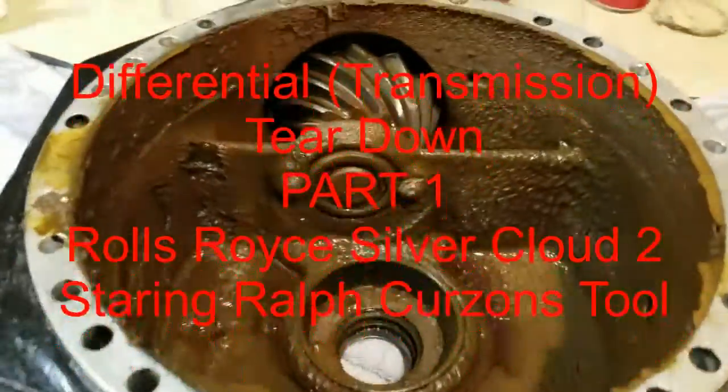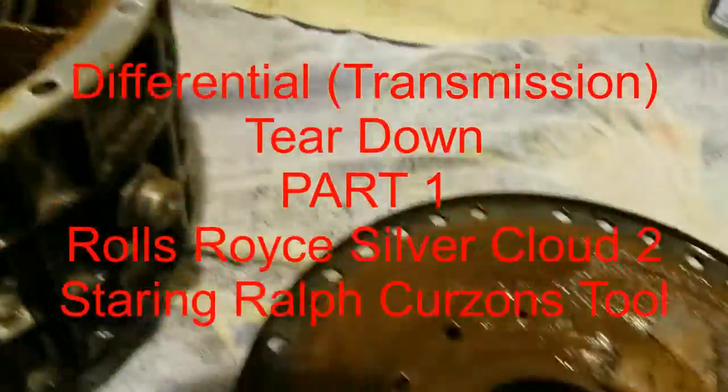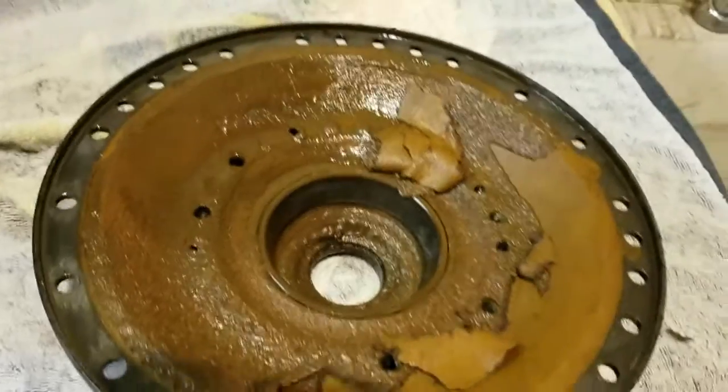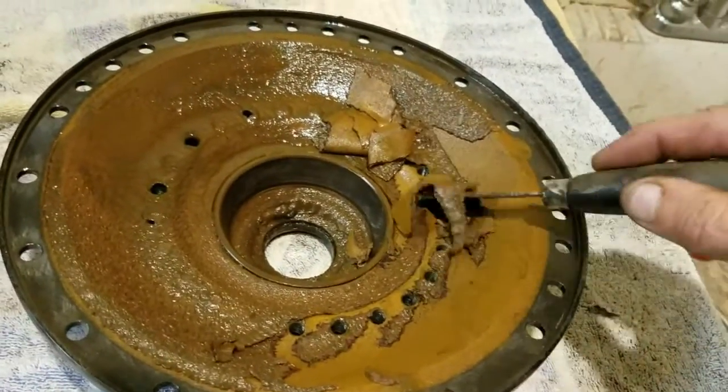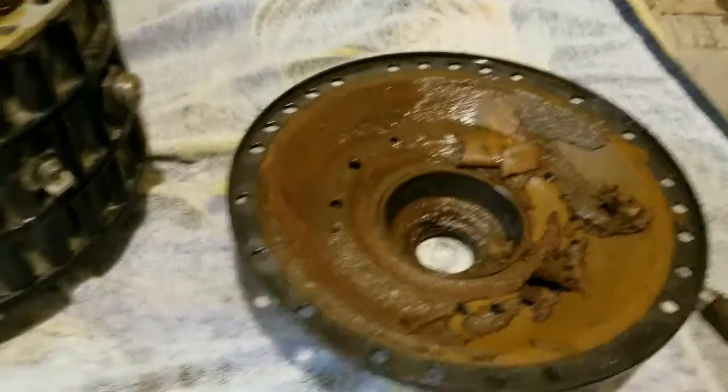This is what you get when you have a car set in a garage for six, eight years. You get this coating of ick inside — you can see it there, it's just built up and icky. But it's inside your transmission, American Differential.